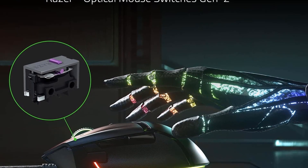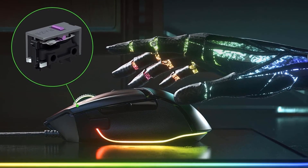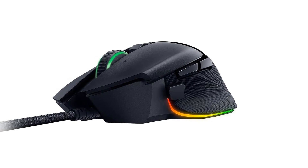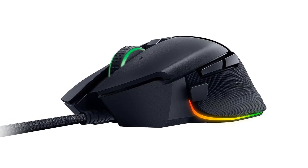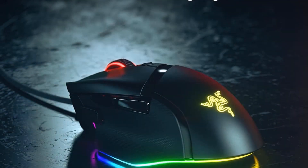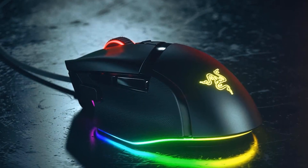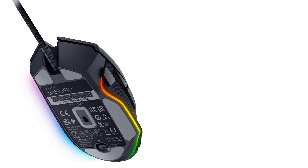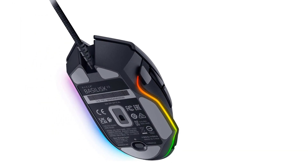If you prefer a wireless alternative at this price point, check out the Keychron M3 Mini. It has a smaller, symmetrical shape, is significantly lighter, and offers outstanding wireless performance considering its price. However, it doesn't have as many programmable buttons, its feet aren't as high quality, and its scroll wheel lacks tilt inputs and free-scrolling.